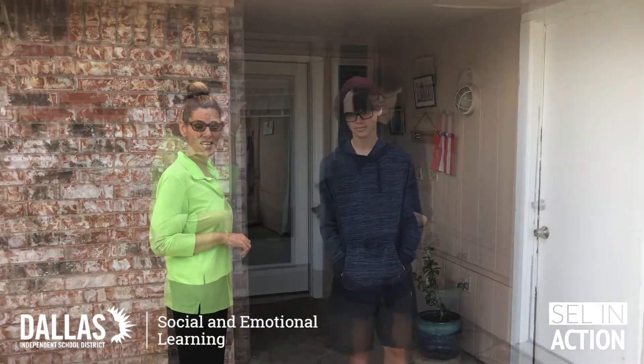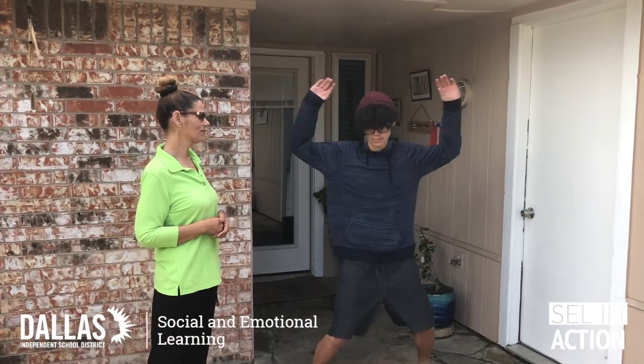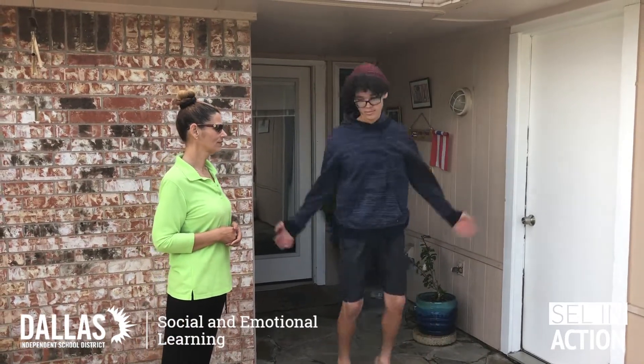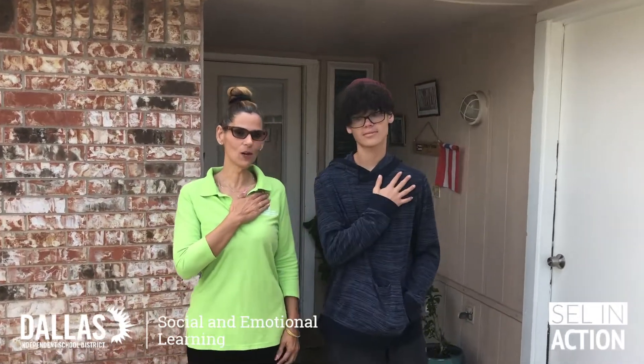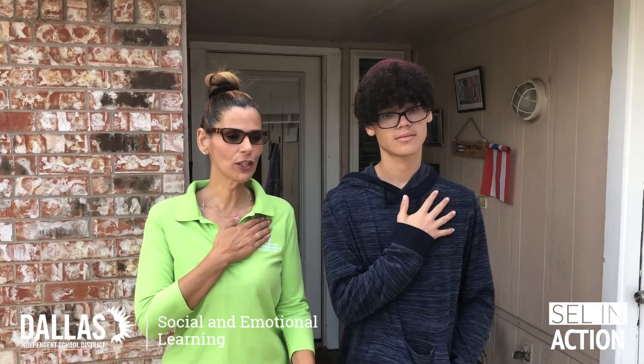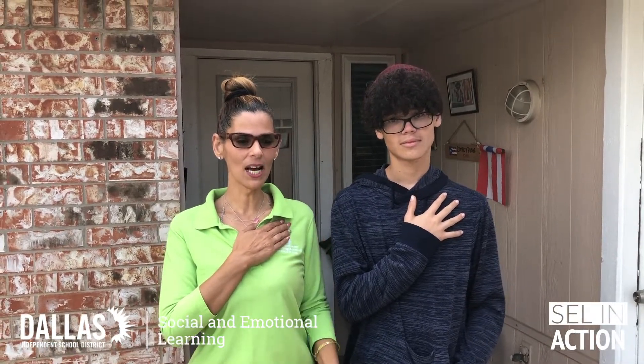So the first thing you're going to do — this is the heartbeat exercise. You are going to do five jumping jacks. Then purposely put your hand over your heart. You're going to inhale and exhale as you do that.